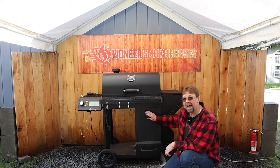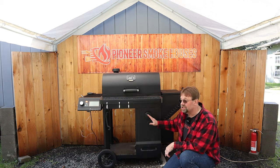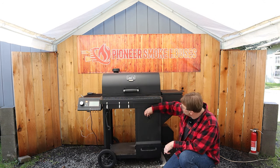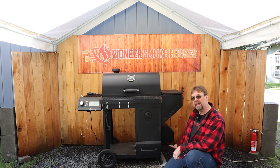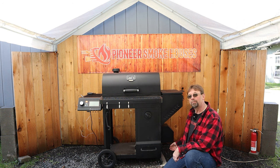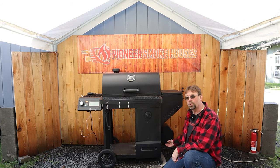Up here we have a damper. I usually just keep this in the open position, but you can easily move it. This is also where the input fan is that blows on the charcoal to control the temperature.